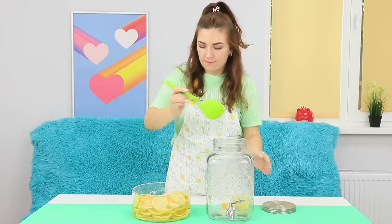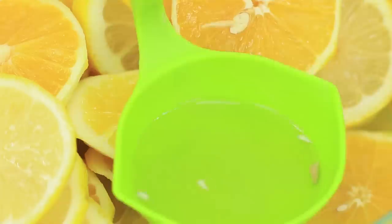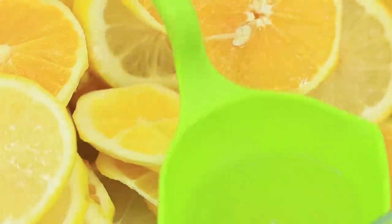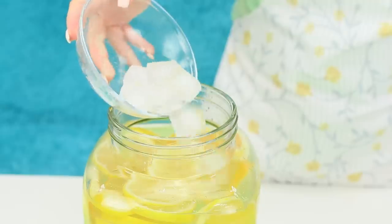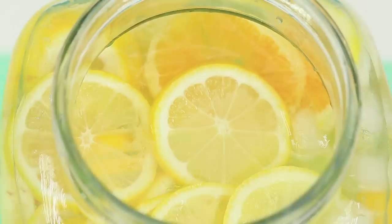Put the fruit pieces into a jar. Pour in the juice and purified water. Add some ice cubes. Lemonade tastes great and it's so refreshing!